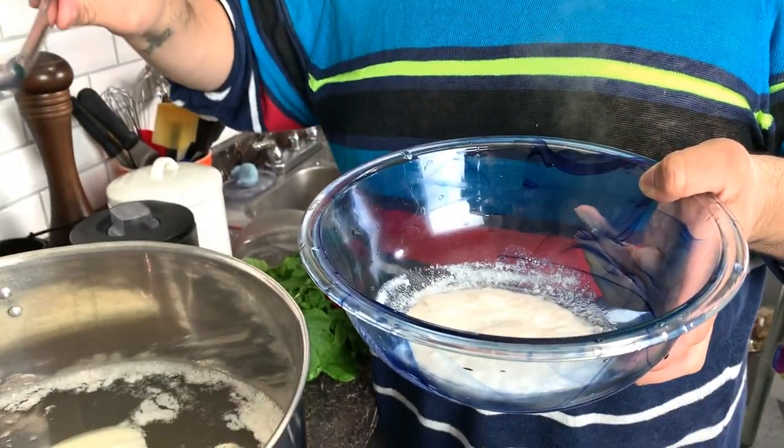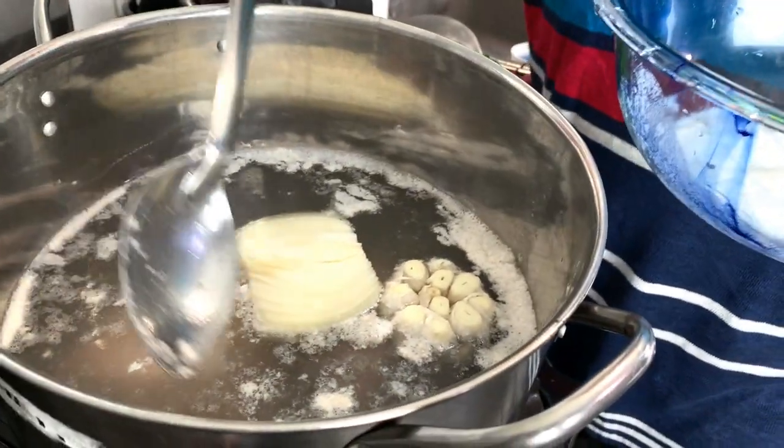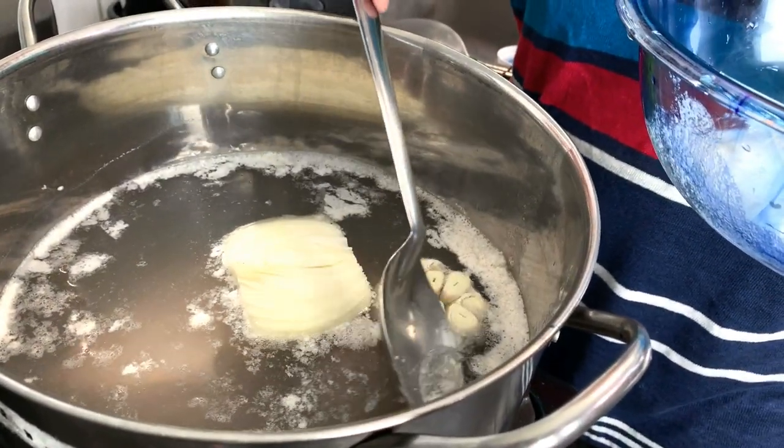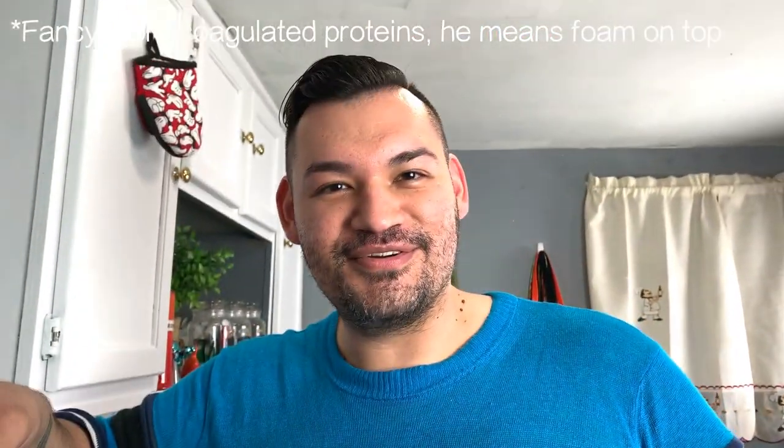These are the impurities. During the cooking process, you want to skim through it — use a ladle, a spoon, whatever you have — and just get rid of all these coagulated proteins from the top, because they'll make your soup taste bitter and you don't want bitter soup.